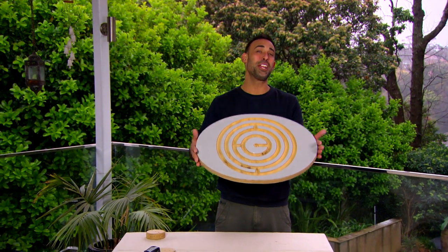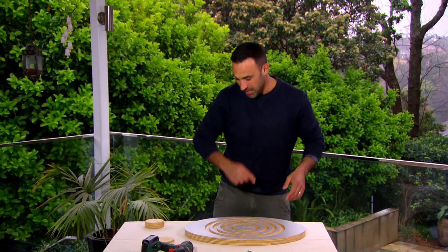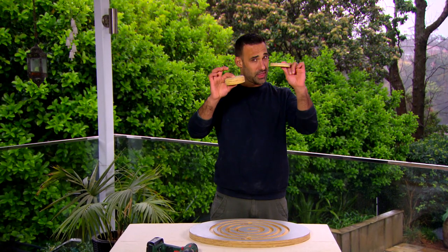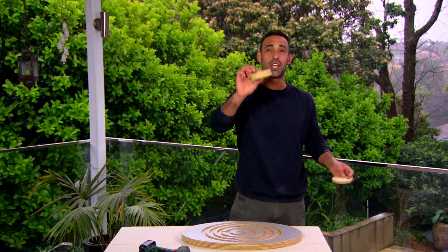How good does that look? The only problem is it's not much of a balance board when it sits flat. So to turn it into a balance board I've just cut these two discs — they're different thicknesses. That way if you're a beginner you can start on the thin one, and when you get a bit more experience you can move to the thicker one. To attach them I'm just using some screws.